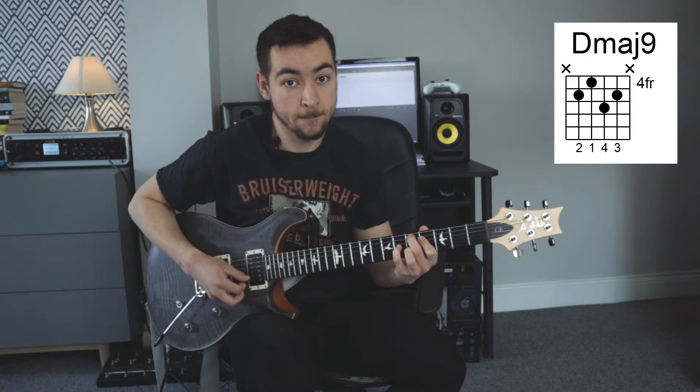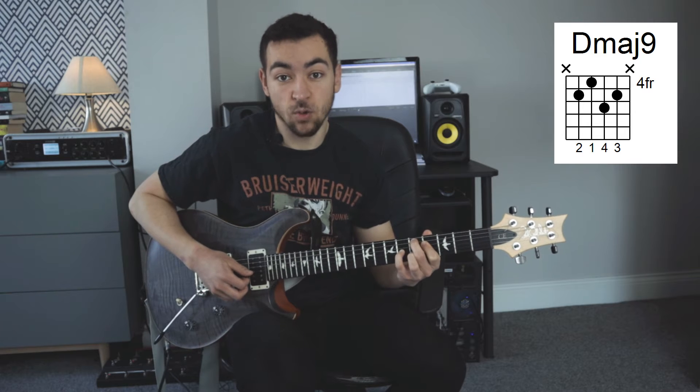Let's take a look at the chords in the underlying chord progression so we can understand why we're using some particular scales. The solo is in the key of A, and we start off with a D major 9, which is chord number 4.